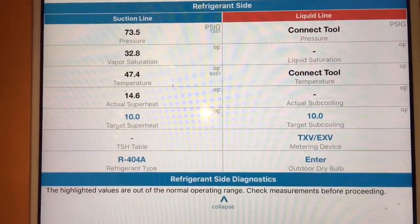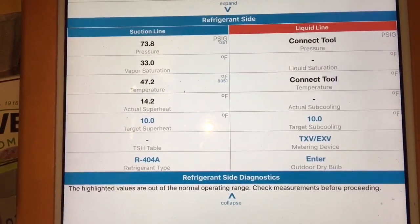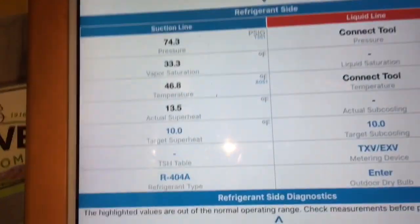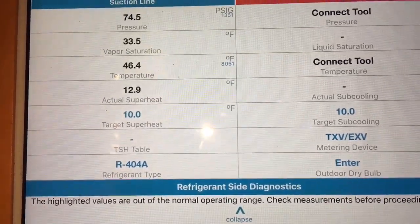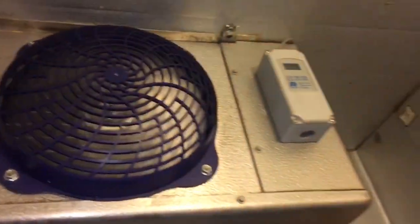I'm at 404A. Those are the only two probes I have hooked up. We'll see if the box is cooling down. We're at 52 now. There the temperature comes down, our superheat. See if it'll stabilize. I'll tune back in in a few minutes.